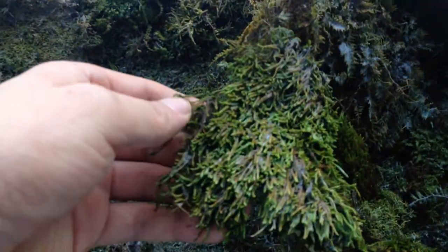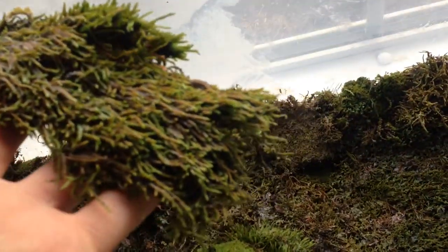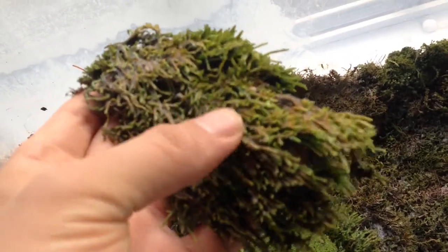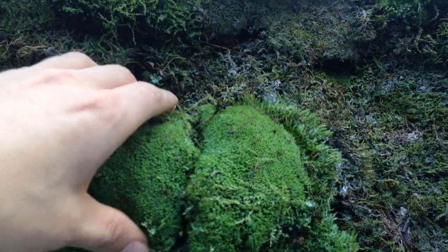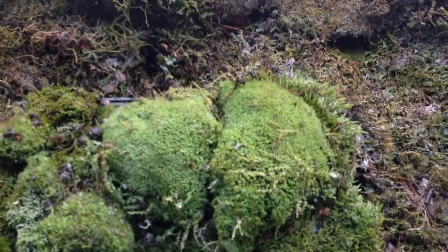Over here I believe — I'm pretty sure — that this is spoon moss. The interesting thing about spoon moss is that it kind of has these long hairs; it's almost like a shaggy material. This particular piece and the one over here were actually pulled off a building, growing vertically, and to this date it's my best find.